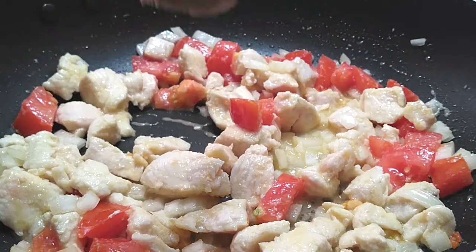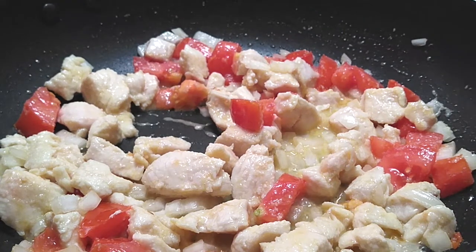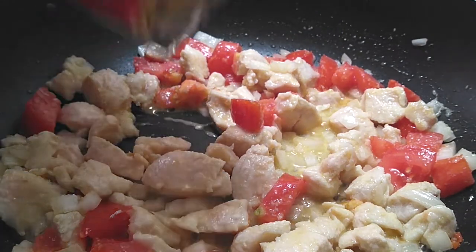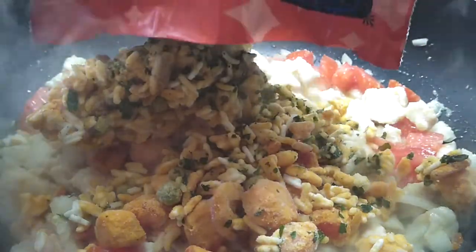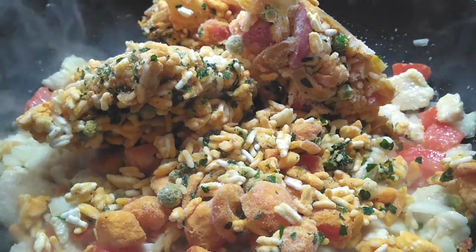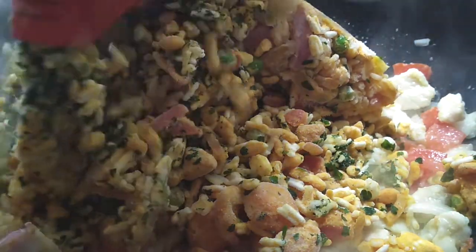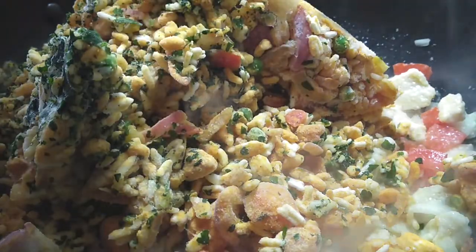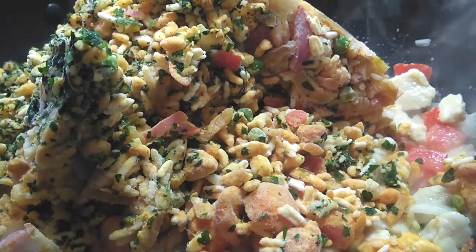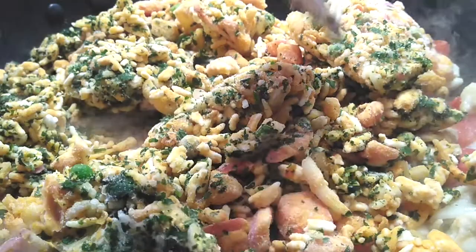After we've stirred it around and let it sit for a few minutes, go ahead and grab your frozen packages of rice and throw them right into the pot. The beauty of these packages is that you don't need to defrost them — you can throw the frozen pack right in and it's going to cook beautifully together. Nothing's going to burn, nothing's going to stick to your pot. That's what's so amazing about this whole thing.